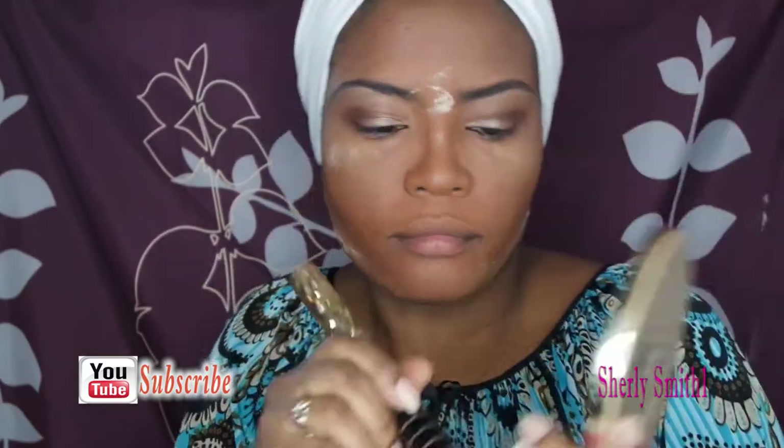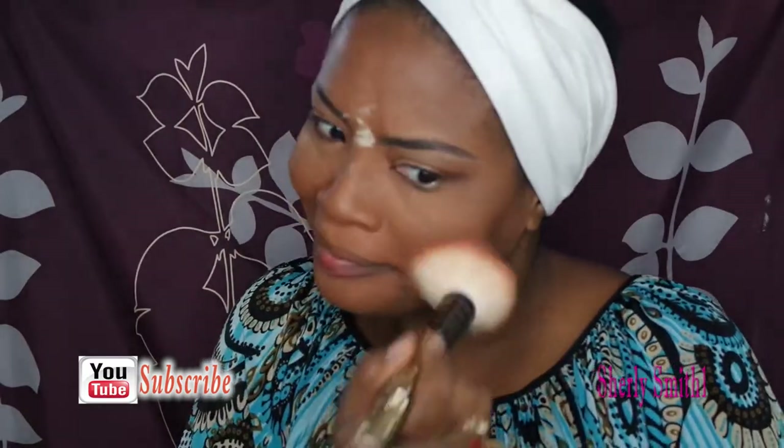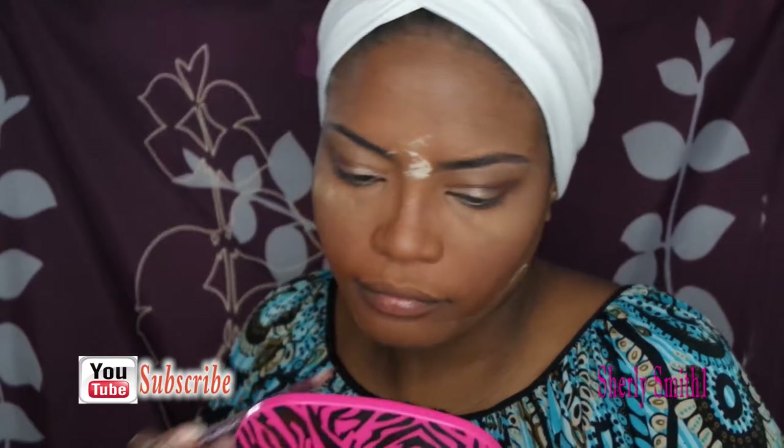I left my blush contour palette so I'm just going to use the blush that's in this Tarte palette, which is really nice. Then I'll use my lip liner pencil to do the lining of my lips.